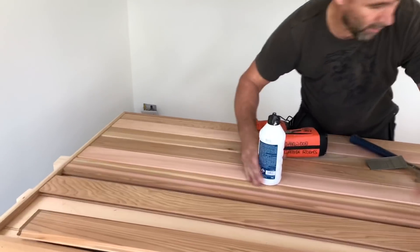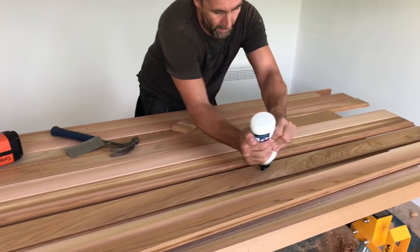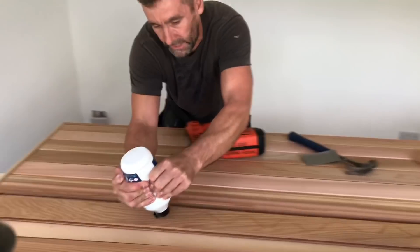You can see it's starting to come together now. This door - with the time you put in your materials and your labour - it's probably five, six, seven hundred pounds.